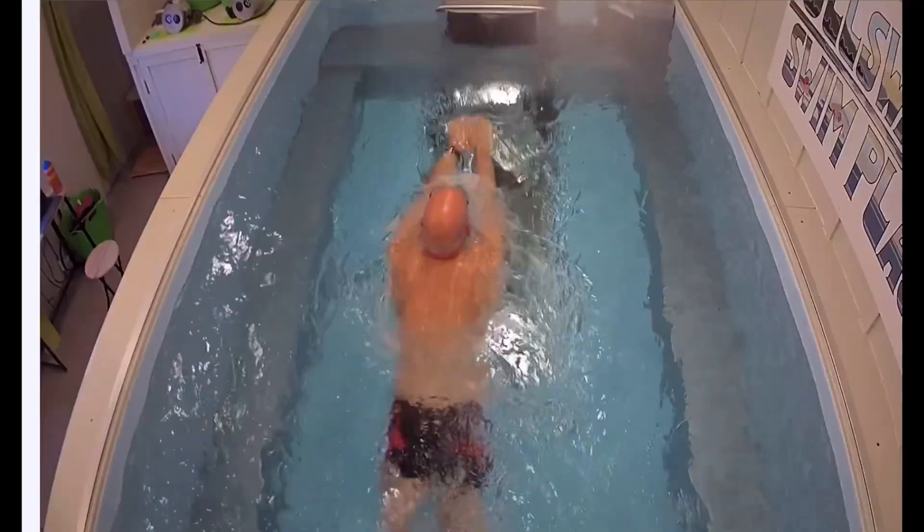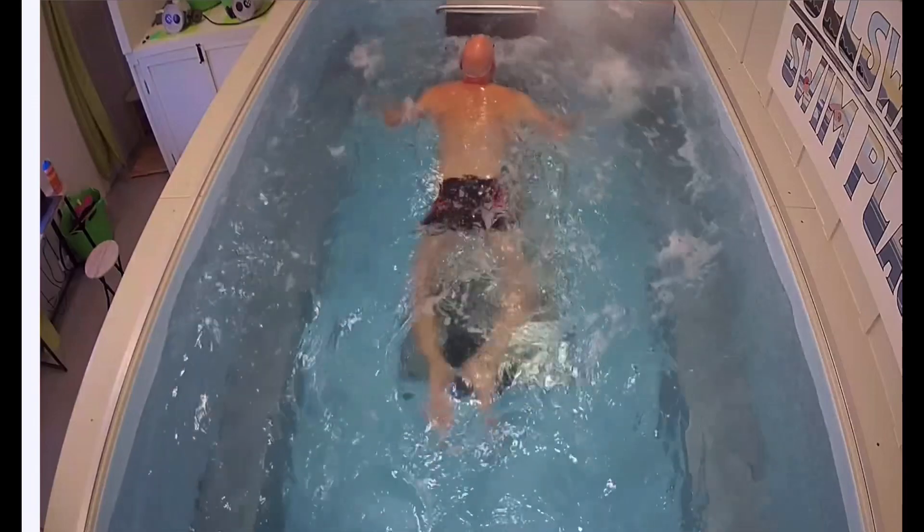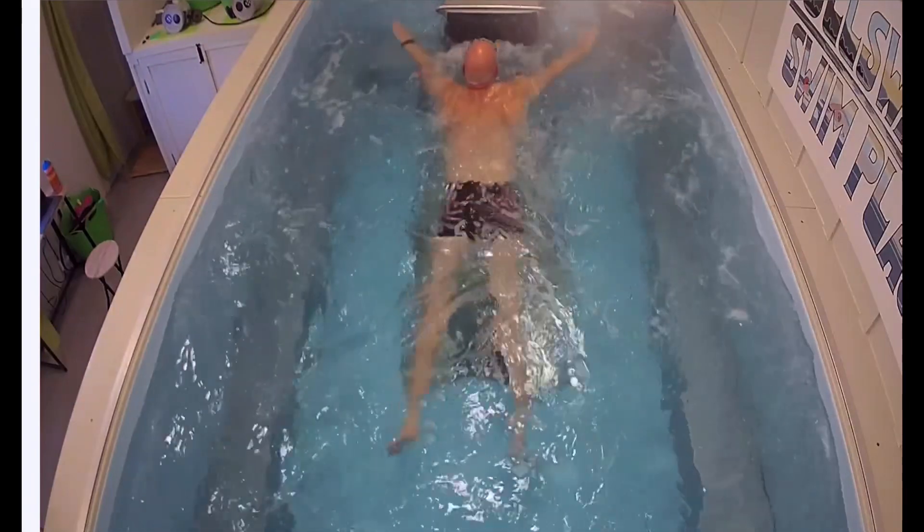Here I am in my endless pool — this is where I do most of my coaching, generally for people trying to improve their efficiency for front crawl. But I really enjoy when I get people coming along who want to improve their breaststroke. This is often people who've never had a lesson before and they realize their stroke is just very inefficient.